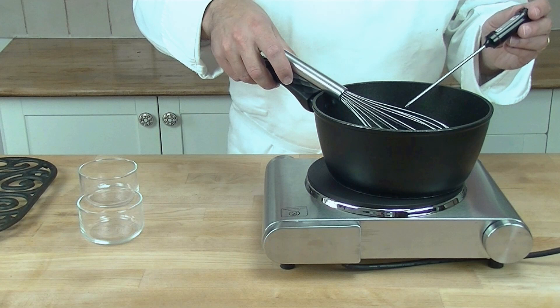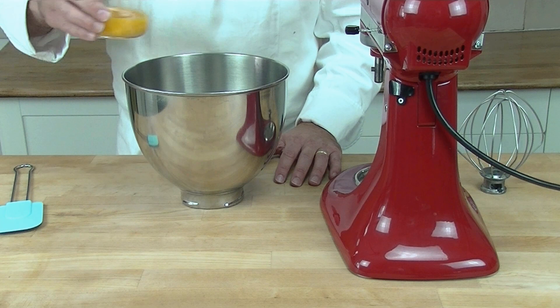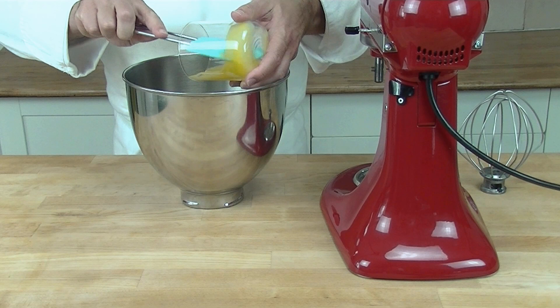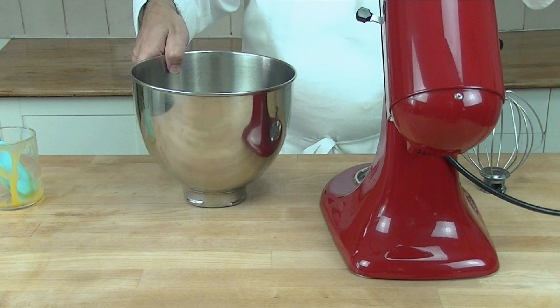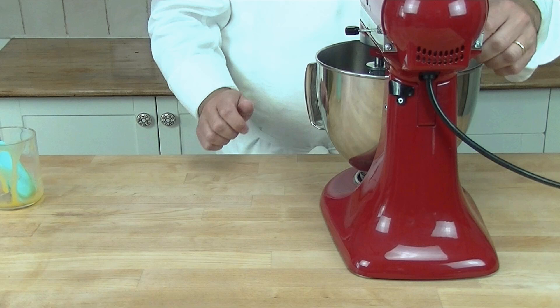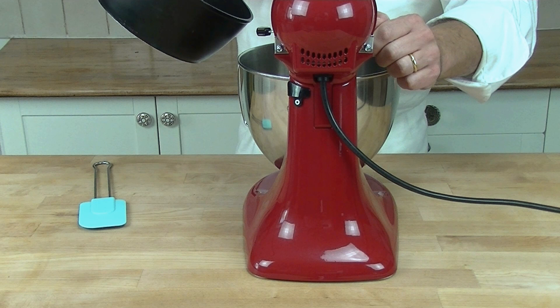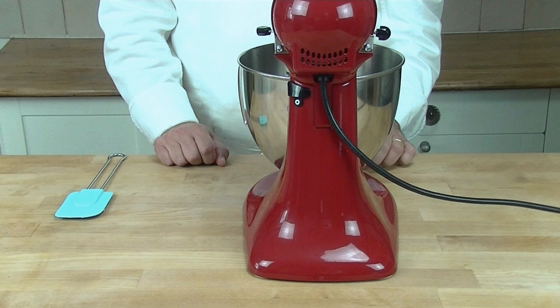We add the syrup to our eggs. First we make a mix, add it to our mixing bowl and we beat it so it's nice and light and fluffy. Now we add our syrup gently to our eggs, so we mix it just so it cools down, and we put it into a bowl and we use it later on.